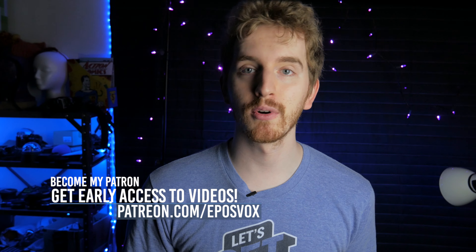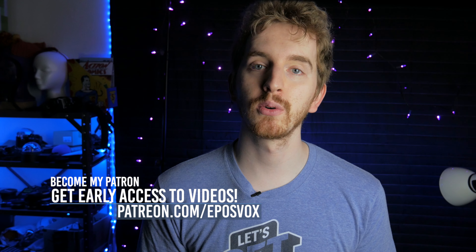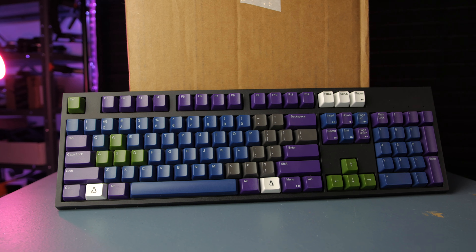I'm EposVox, here to make tech easier and more fun, here today with a new keyboard review. WASD makes some really cool keyboards and keycaps, and I wanted to see what their other main keyboard was like.